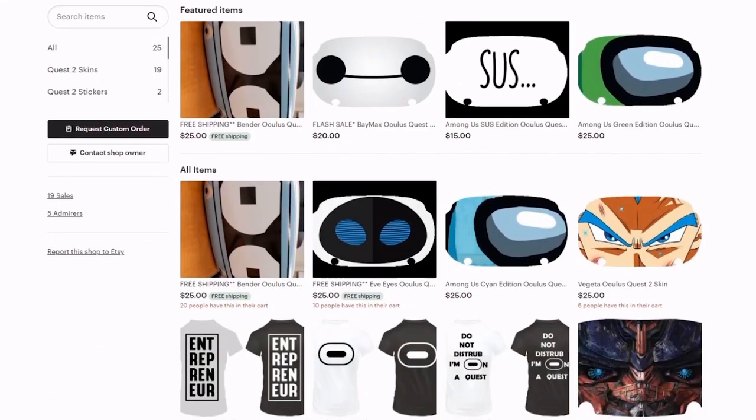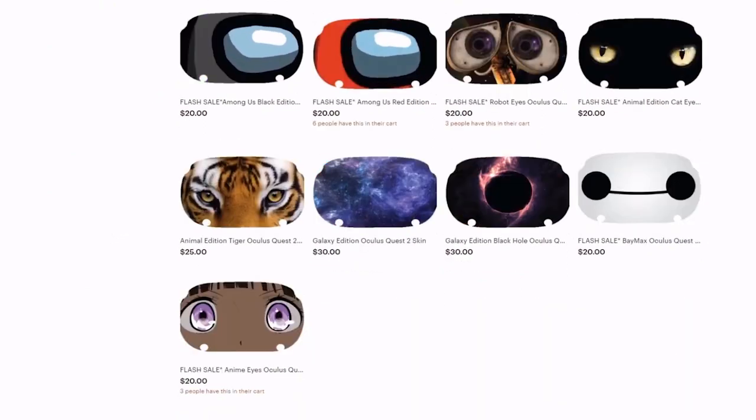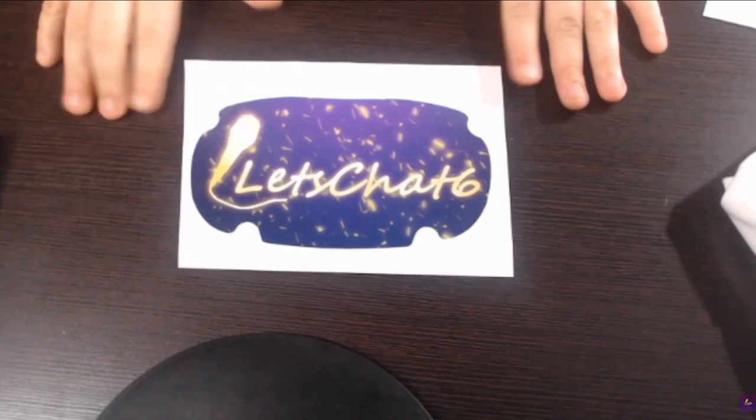When you go to the Vinyl Bros Creations page on Etsy.com, you'll be able to browse through all the different designs. They seem to have 19 different designs, but I'm pretty sure you could contact the person and see whether they'd be willing to print one of your own customized designs — perhaps for an additional small fee — but I'm pretty sure they can pretty much do it.